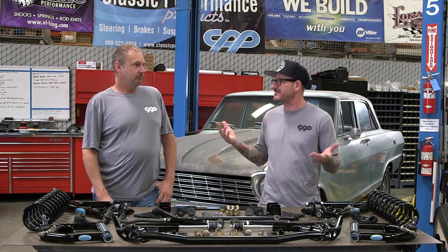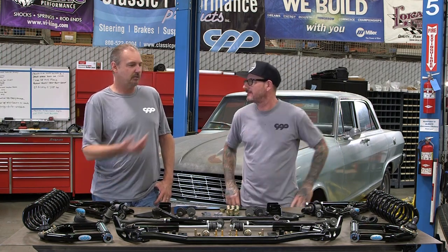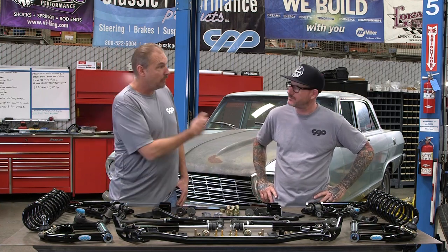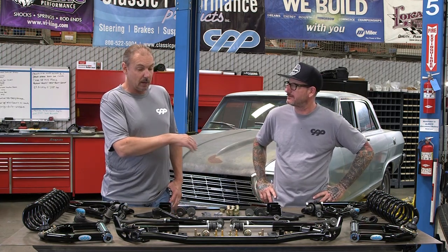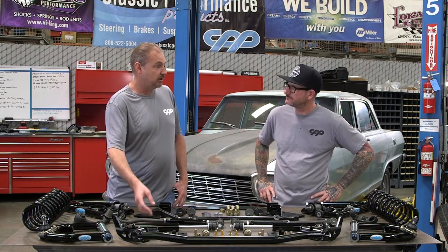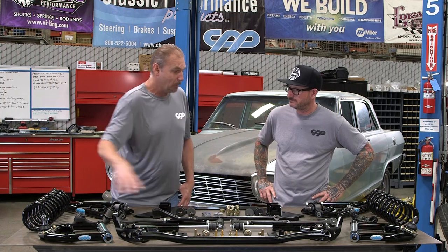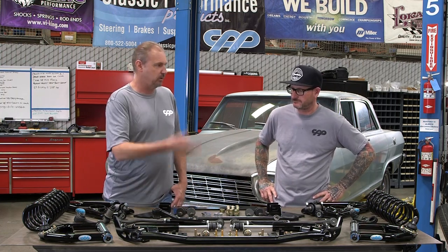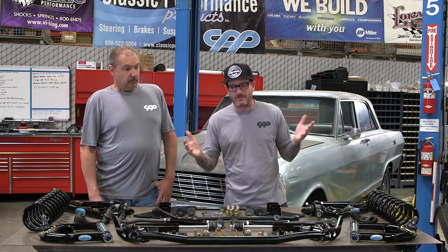Basically you're using a manual box and putting an assist on it to make it feel like power steering — it's not even a real power steering box. You still have the slow ratio and all that play. This is a way nicer setup for this car. If you have a worn center link, the nice thing is the new one comes assembled with new bushings — it's part of the whole linkage kit. So really for the price of just buying the tie rods you might as well buy the whole kit.